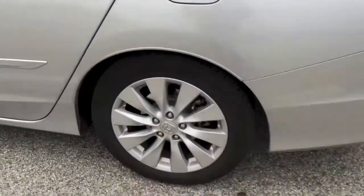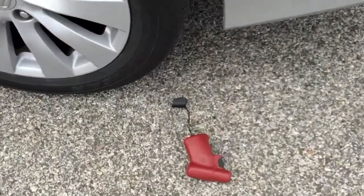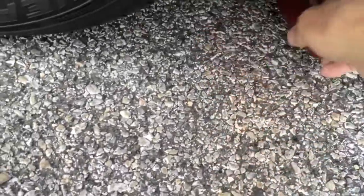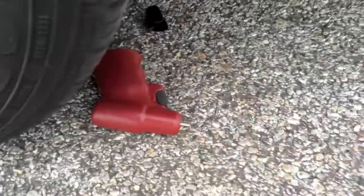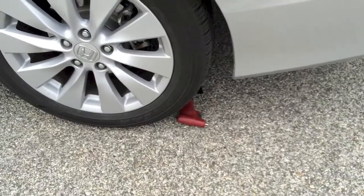We're going to see if the Easy Aero driver will survive running over it with the car. I'm going to place this into the wheel, and then I'm going to ask Diana to back over it. Go ahead and back over it, Diana.